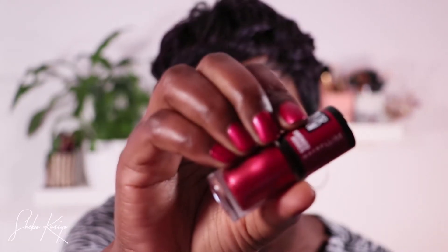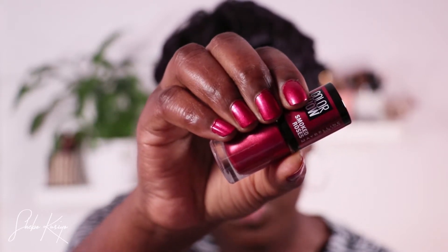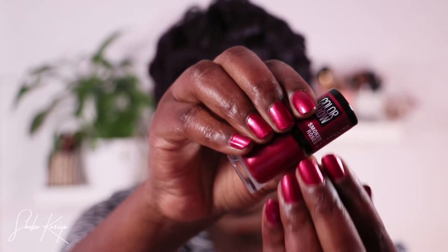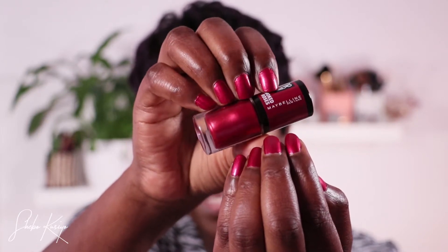We are going to begin with a nail polish — you guys saw this color here in shade 547, Flamed Rose, which is the Smoked Roses shade. I have it on my nails right now, that is how this color looks. It is absolutely gorgeous — I do love how this color looks, so yeah, if you're interested, that is the nail polish Flamed Rose.